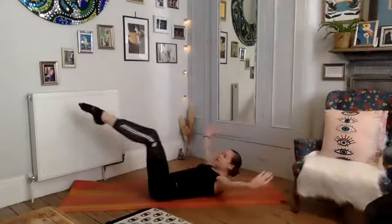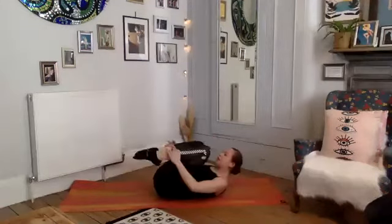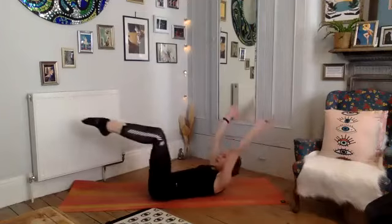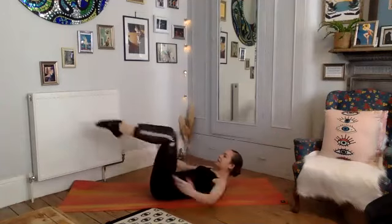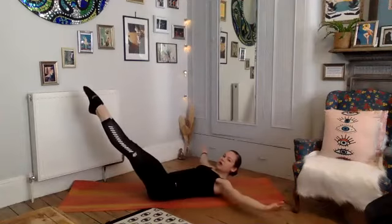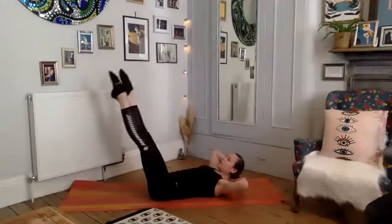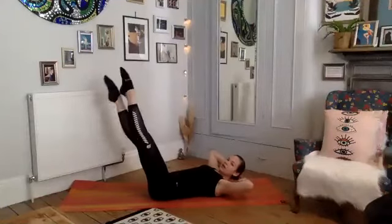Two more — draw that belly button in. Now we're going to reverse: arms scoop around, exhale, inhale, draw everything in. Exhale reach, inhale — three more. Exhale and inhale, beautiful. Belly button to spine. See if you can hold this last one here, bring your hands to the back of your head and just start to cross your feet — breathing for five, four, three, two, one. Hold, hold, hold.